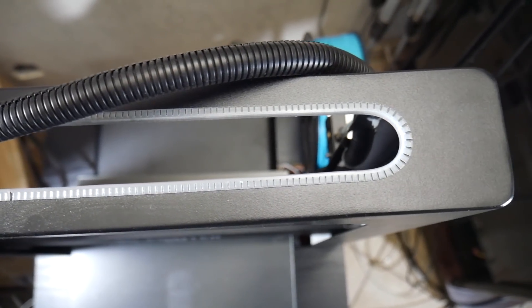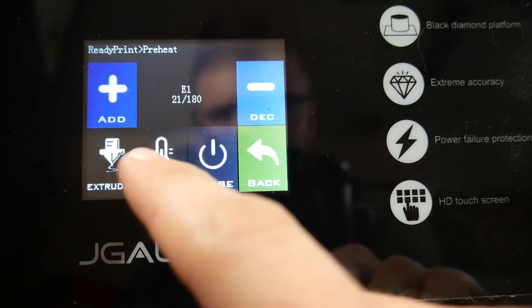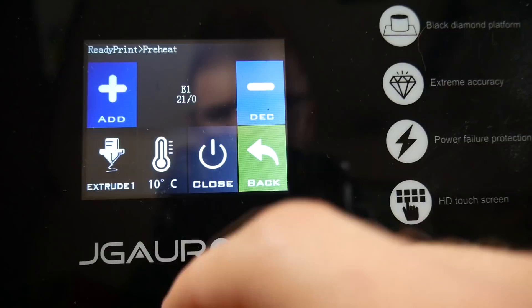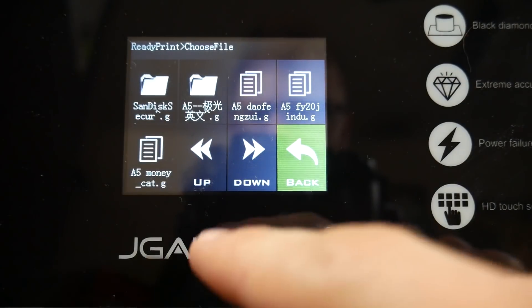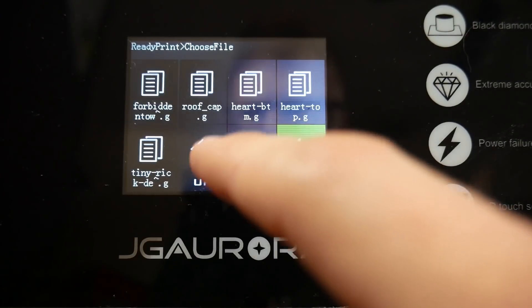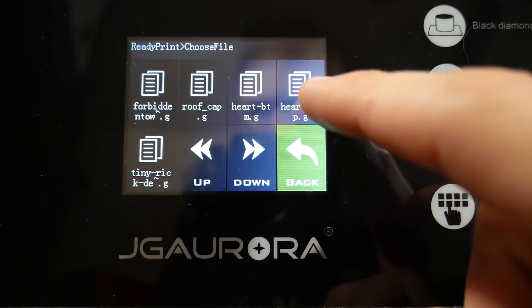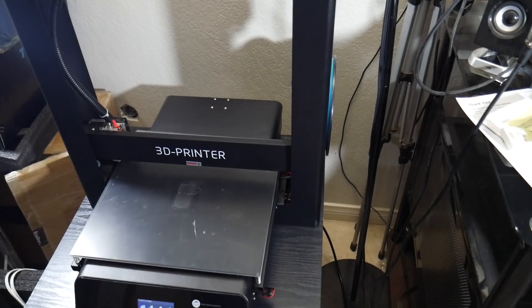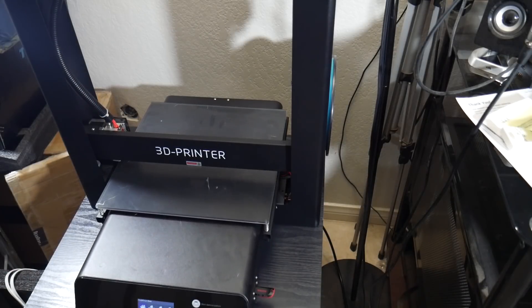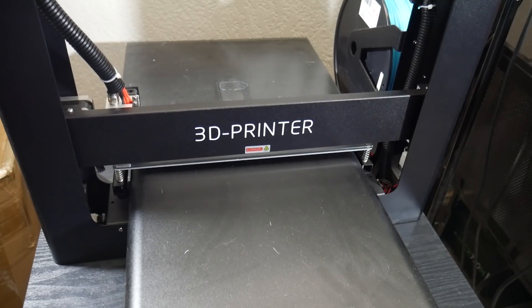One really nice feature that this machine has, which most if not all of my other machines do not have, is power failure protection. If the power goes out in the middle of a huge print you can simply resume the print and it will pick up where it left off. I did test this and when I unplugged and plugged it back in, hit resume, it heated up the nozzle, moved to the front of the printer, heated up the bed, and then continued. That said, I only killed the power for a few minutes, so I cannot vouch that the resume will work after many hours.